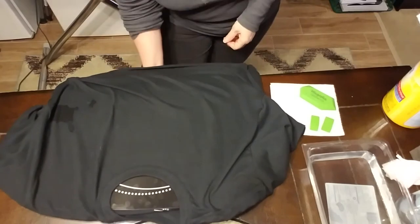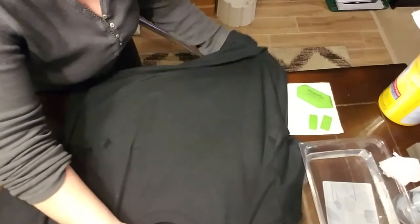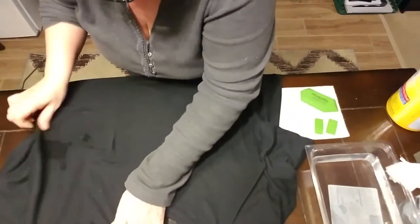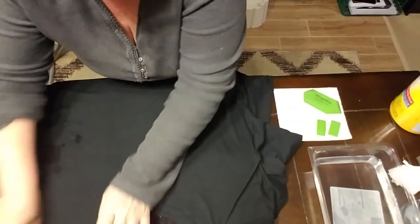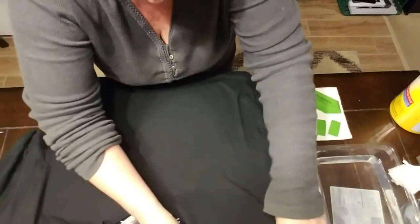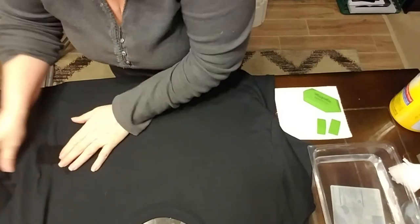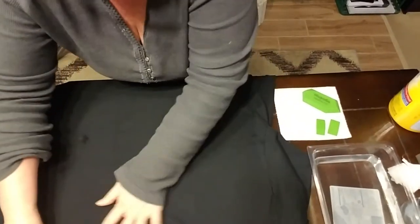So I've got it centered — I'm pretty sure I've got it centered. I'm going to make sure it's flat. It's kind of curled. I'm sure that'll dry — it's just water from the disinfectant wipe.